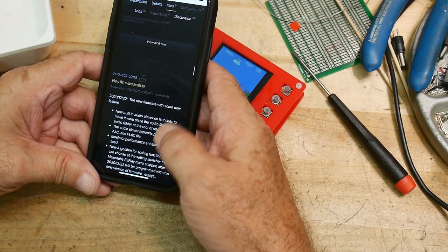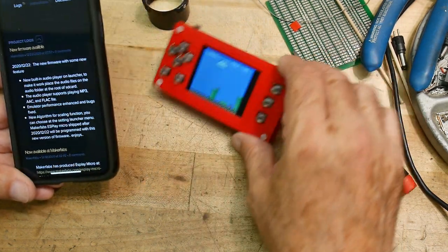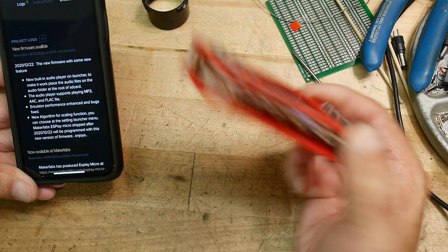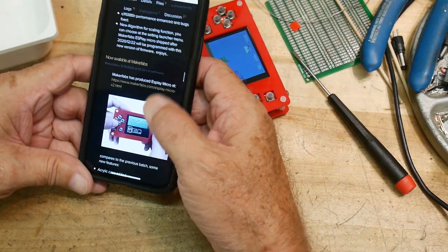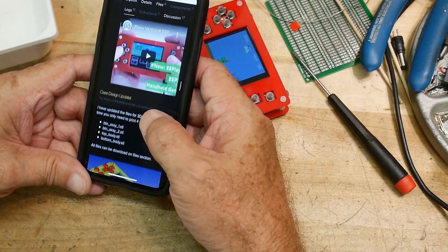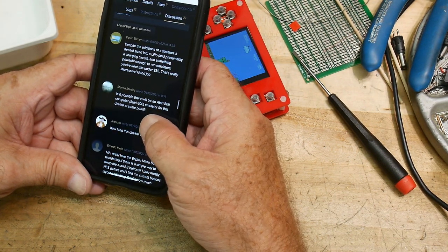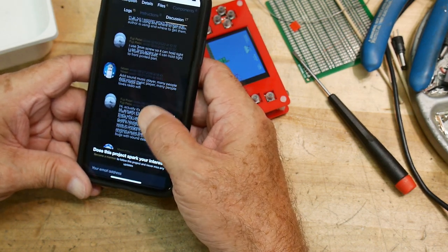Firmware is available. It has an audio player — there was a headphone connector on here, so that's interesting. New algorithm now available at Makerfabs; they're producing it. LiPo charger. A lot of people comment on it; you can read about that if you want.